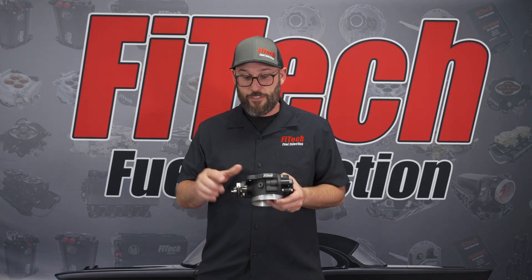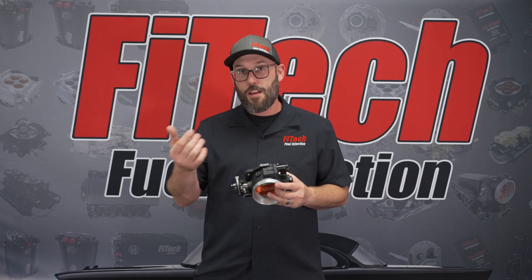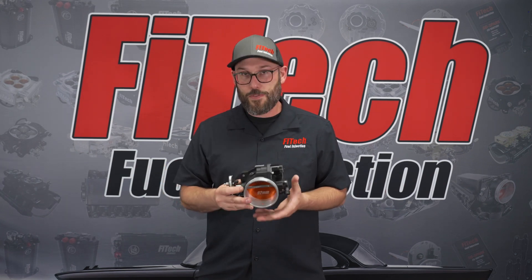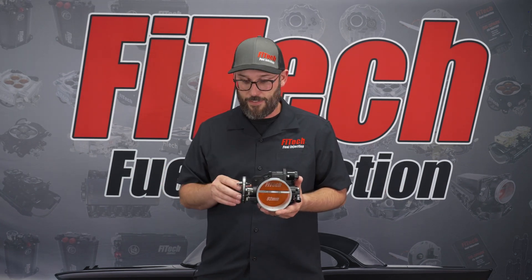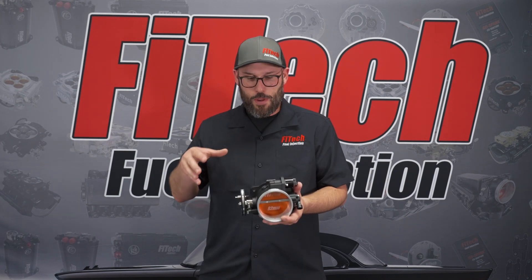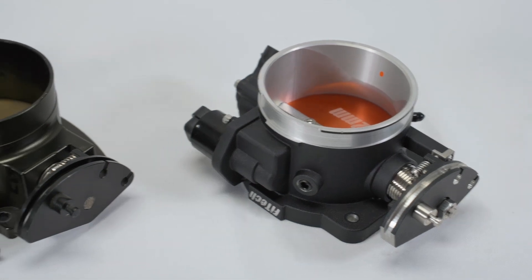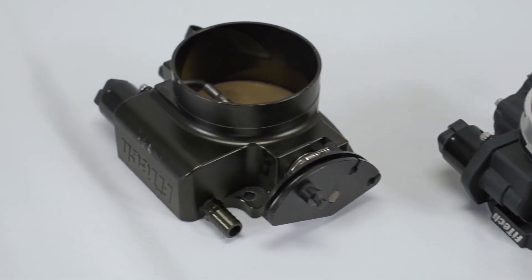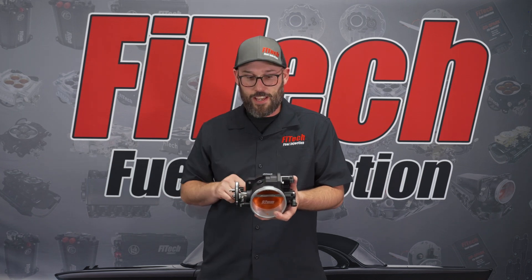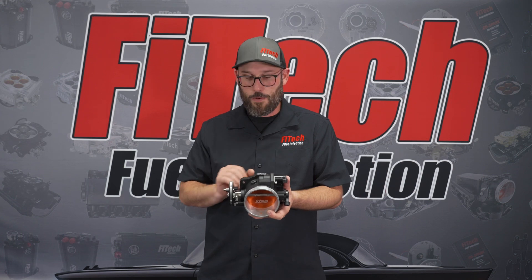We've also supplied a plug with it. So we have the vacuum nipple that you can put in, or the plug — both come with the kit, so there's no sourcing of parts at a later time. With the cast design, we also made the throttle body much more slim and compact. There's no large hunk of aluminum up top; we were able to cast it very sleekly and then just machine out the ports as needed.